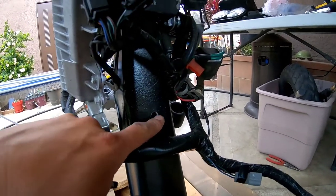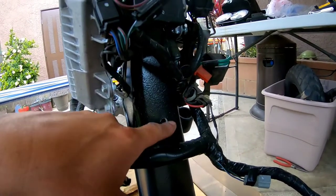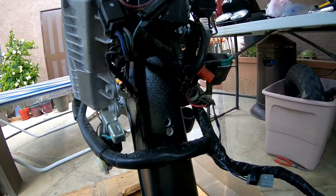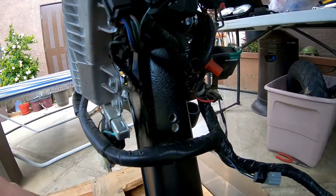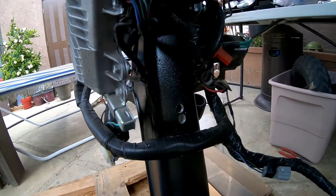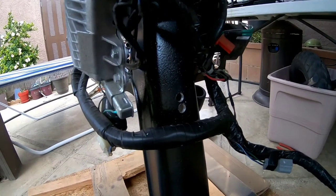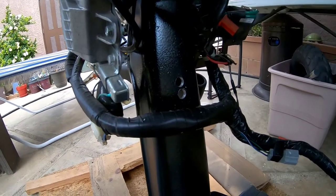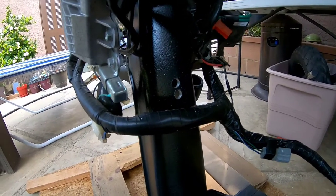I'm going to continue going one drill size bigger and then another size, and once I do that I'll make an oval or square shape with my Dremel, then clean it up, file it down, and round off the edges. Then I'll fish through the harness and go heavy with electrical tape. I'll also get a piece of an old inner tube, wrap it around the harness where it sits, and electrical tape that so there's no cutting into the harness whatsoever.